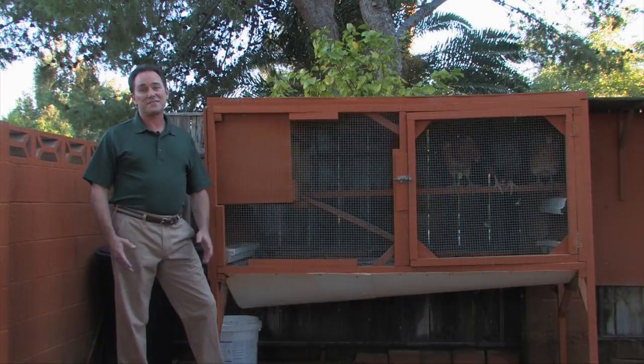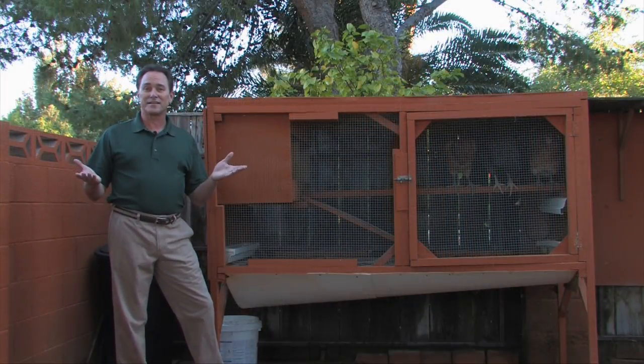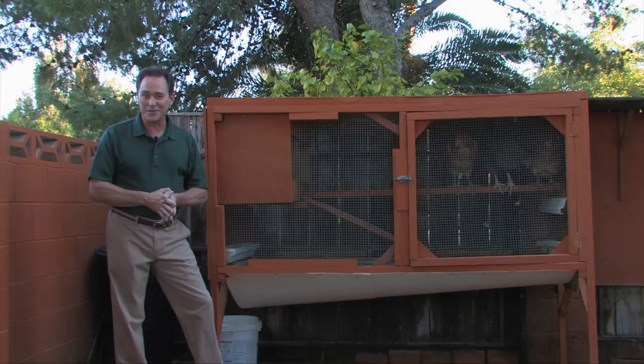Keeping chickens is fun, easy, and very gratifying. And with a few basic things, you can have chickens in your yard in no time.